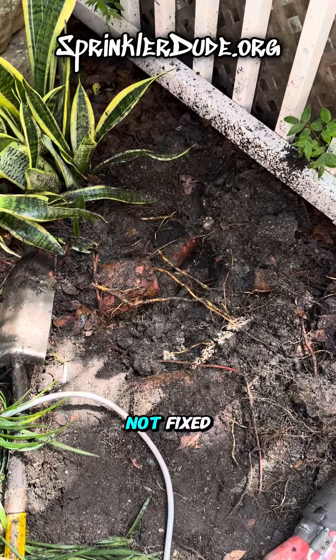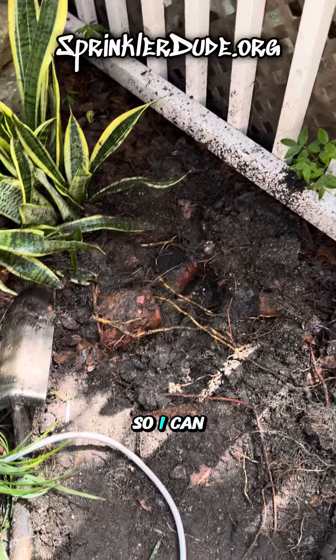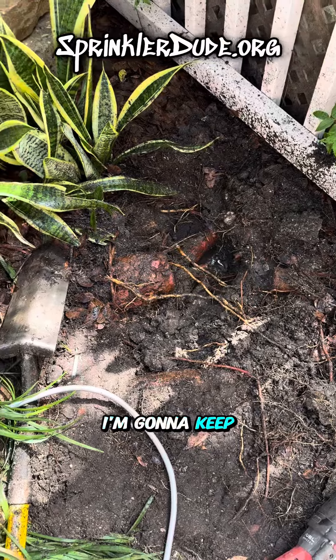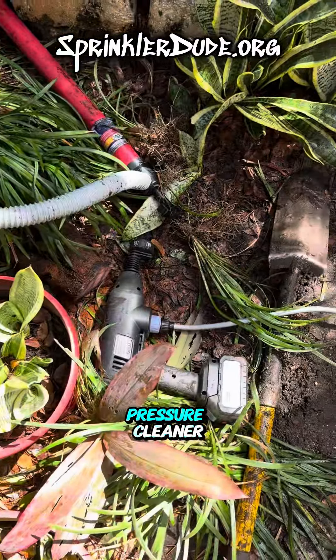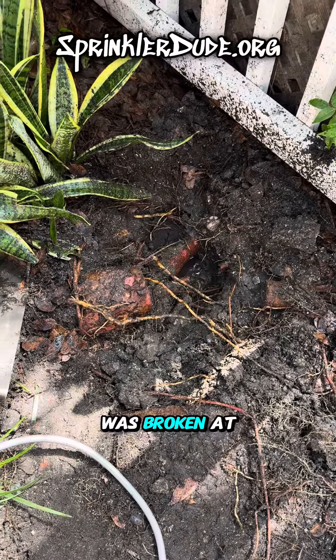Now of course it's not fixed. I'm still digging down to go find where the other half of this was so I can get to the other end of it and give it a proper repair. But until then I'm going to keep hitting this with my battery operated pressure cleaner and my sawzall until I get through all of those roots to get down to wherever that was broken at.